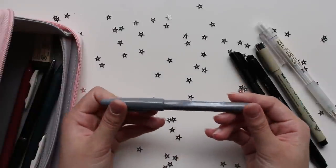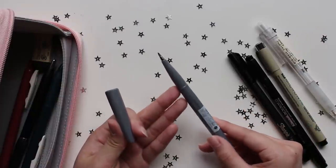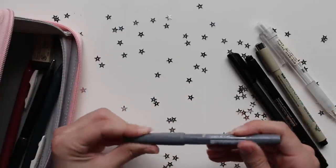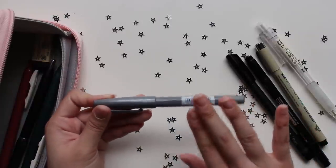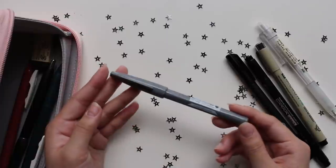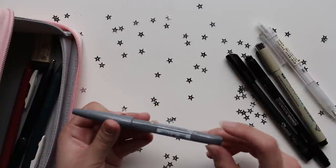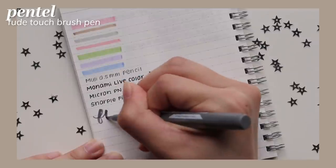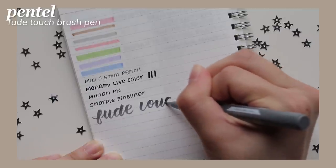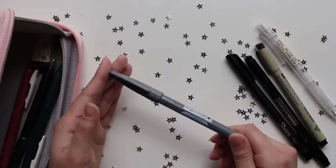Next is my brush pen — this is the Pentel Fude Touch in gray. It's a small, slim brush pen that I think is really great for beginners. It has a nice flexibility without wearing down as easily compared to the Tombow Dual Brush Pens. During my no-buy I'm trying to make my way through all the Fude Touch pens I have. I tend to open one halfway, forget about it, and open a new one, so I'm trying to focus on one until it's used up before moving on.